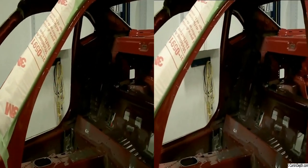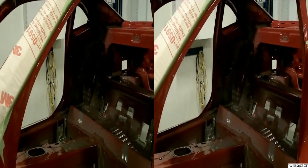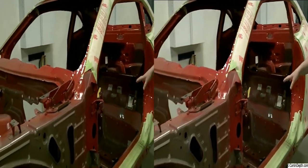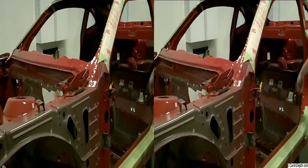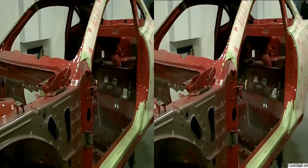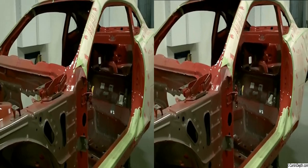Once all the sheet metal gets removed, there are three or four hundred spot welds, and those get drilled out and removed. The car comes back down in the flat area here and we start cutting out different spots.